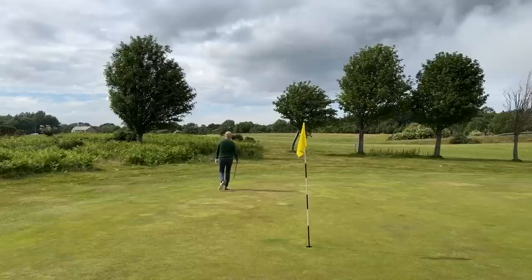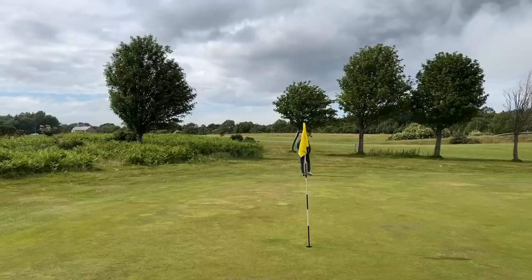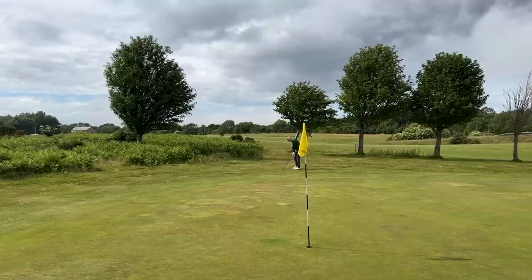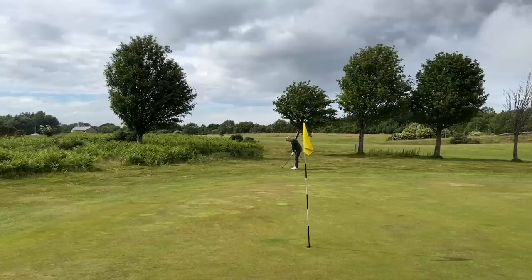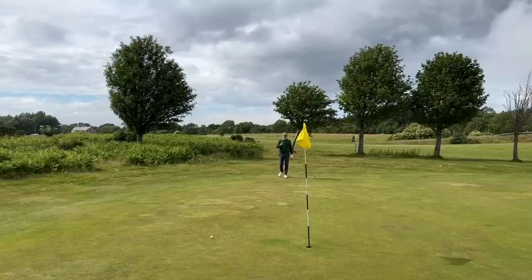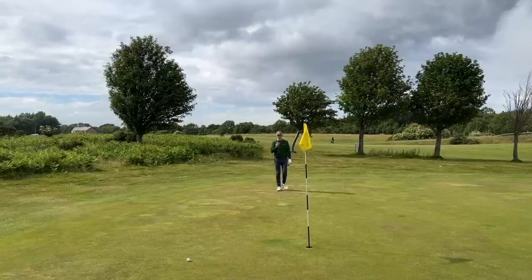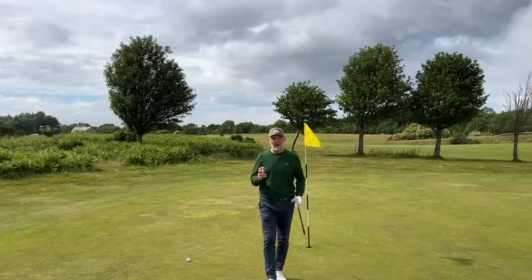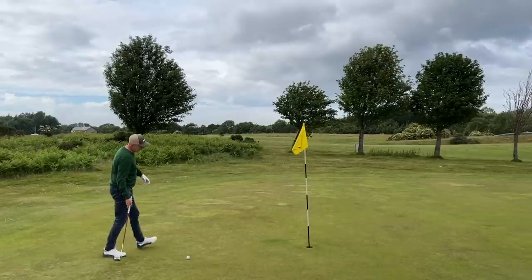Things very nearly went horribly wrong very quickly, and that all stemmed from being too confident — I got super confident with the driver and didn't feel like I could miss. As golfers, we love to make a change. So the confidence grew, I started hitting more consistently, began ramping up club head speed, going after a few of them — and I managed to get my hands on the same shaft, the Pro Force V2, but now one inch longer, back to a standard 45.5-inch driver shaft.